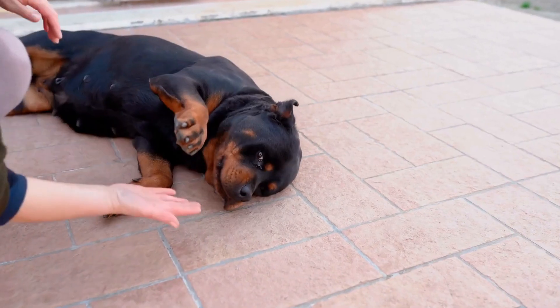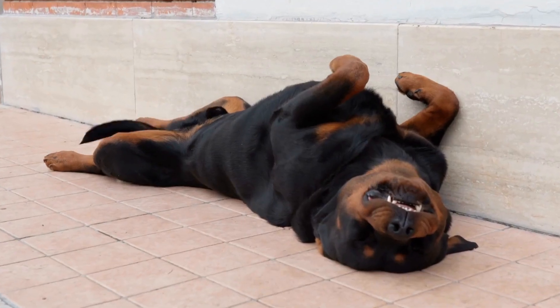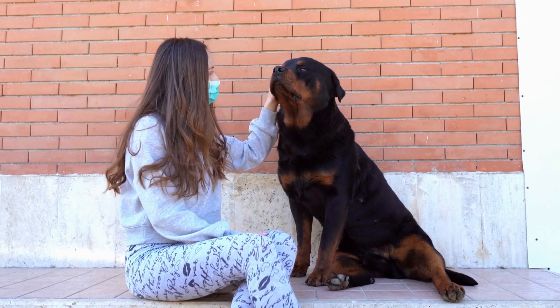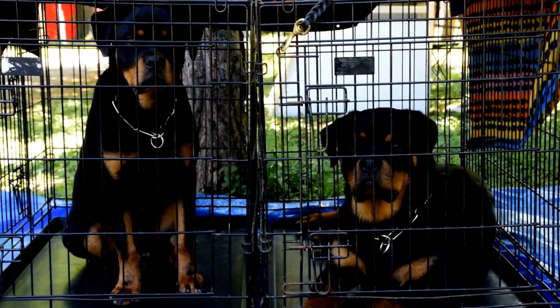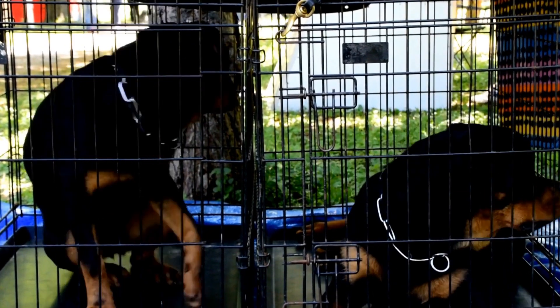Step 6: Display and Cherish Your Artwork. Once your artwork is complete, allow it to dry completely. You can then frame it, hang it up on a wall, or even make it a part of a larger collage featuring other memories with your Rottweiler. Regardless of how you choose to display your artwork, make sure to give it a prominent place in your home. It is a celebration of the special bond between you and your furry friend.